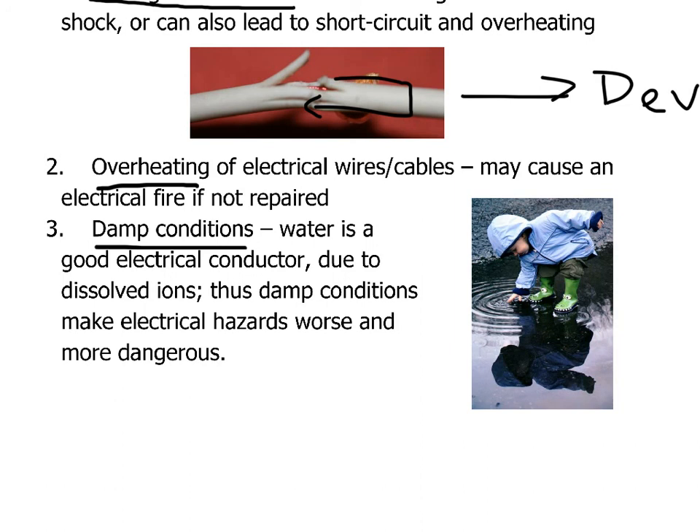That's it for the basics of electrical safety. In the next video, we want to talk about how you can use fuses and circuit breakers to be even more safe in all kinds of situations. Thanks for watching. See you next time.